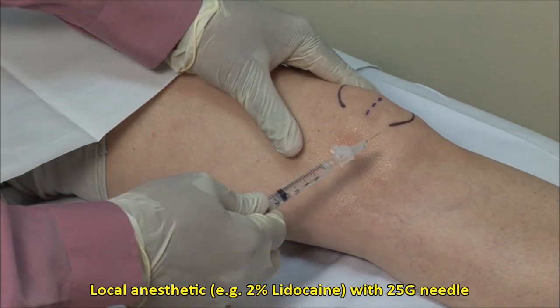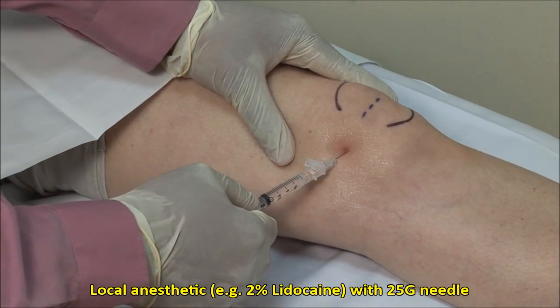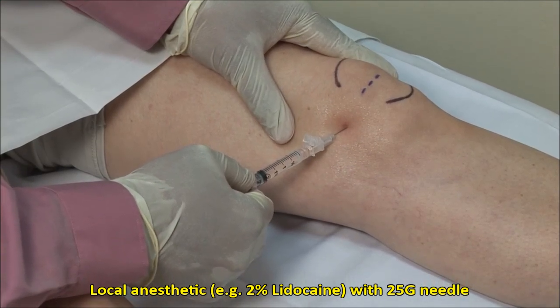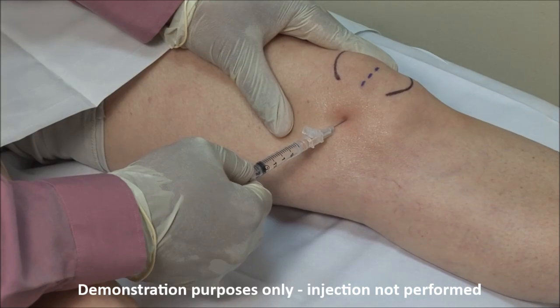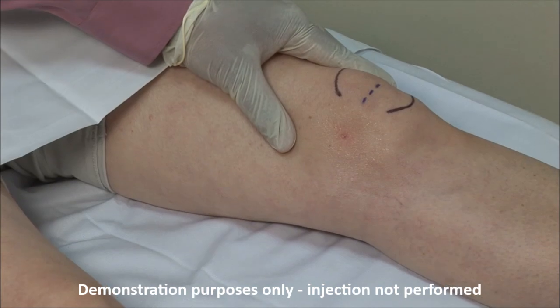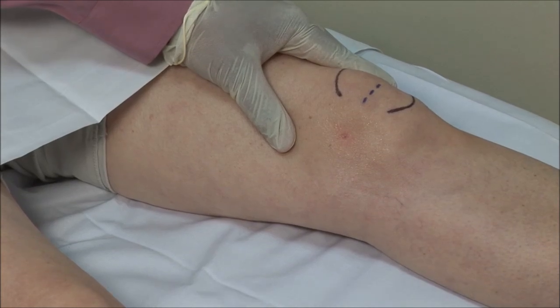Local anaesthetic can be applied to the skin and subcutaneous tissue using a 25 gauge needle, but experienced clinicians may forego this. If you anticipate difficulty or expect to aspirate fluid, which would mean a longer procedure, then you should use local anaesthetic first.